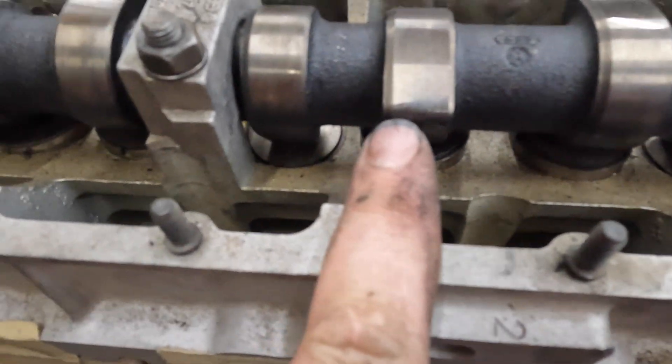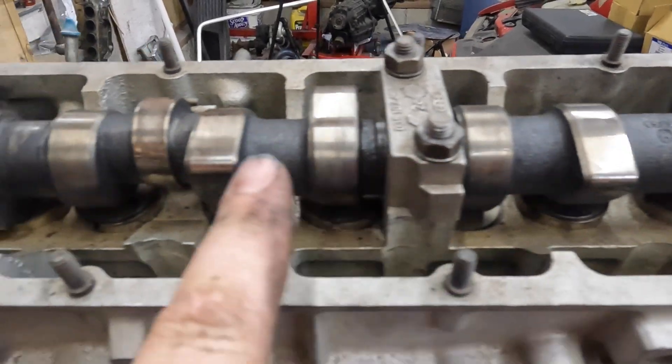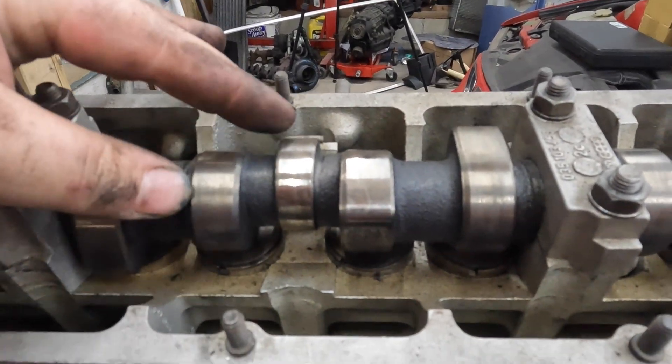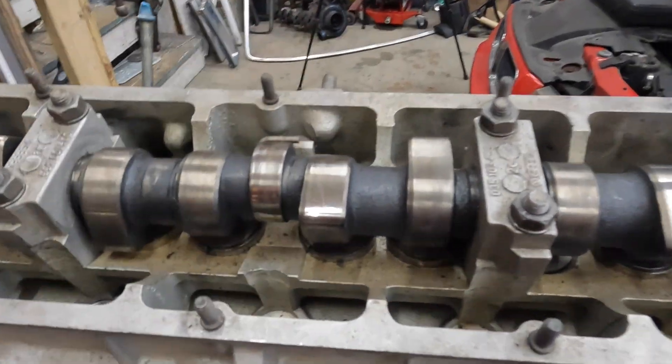It's definitely been used, but pretty lightly actually. You can see some wear on the tip of the lobes, but no cracking — that happens to these sometimes. Right here is that eccentric lobe that runs the vacuum pump on the side of the head, but we'll get to that.